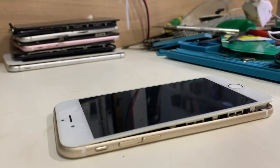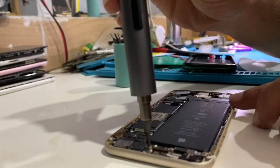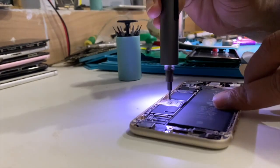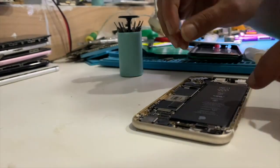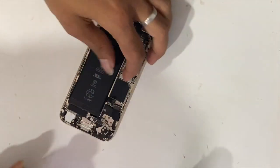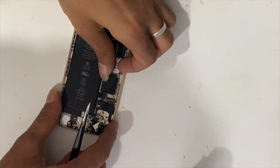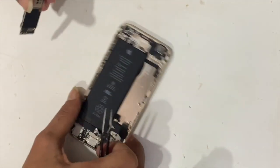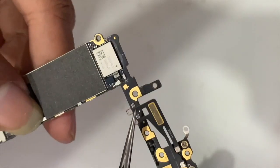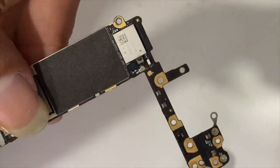Let's open the PCB — do that job carefully. This is the Wi-Fi chip and this is the Wi-Fi antenna. In most cases, after being dropped, the antenna becomes disconnected from the connector, broken, or sometimes loses contact.